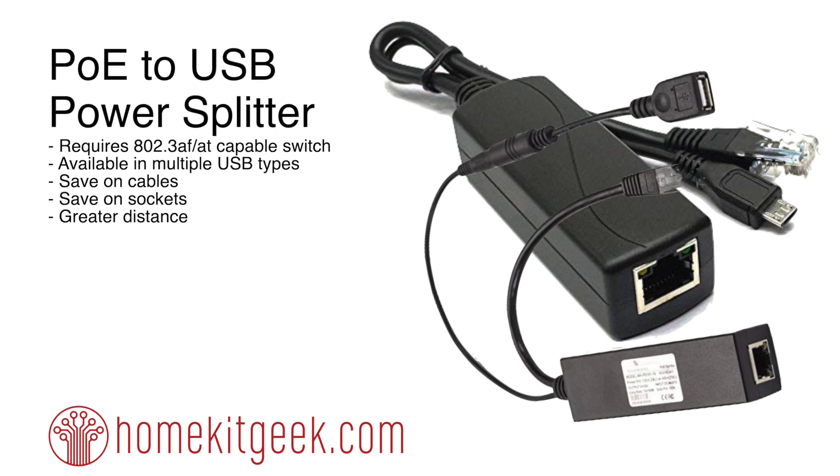Power over Ethernet was originally developed to be able to power Voice over IP phones in the early 2000s timeframe. So I kind of went, I wonder — can I use this to power some of my IoT devices? I did a little digging on Amazon and lo and behold, look what I found.